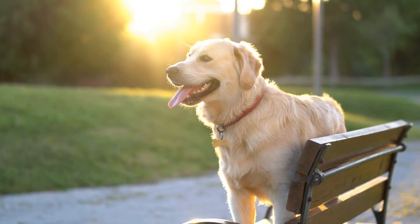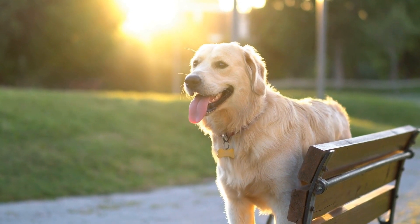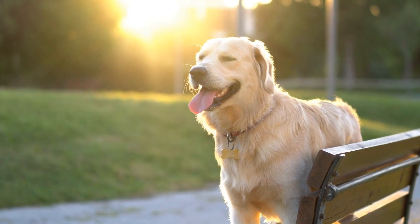But can Golden Retrievers, known for their gentle and friendly nature, be trained for this sport? Let's find out.